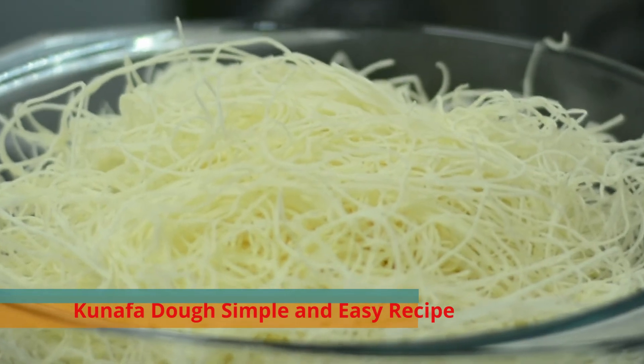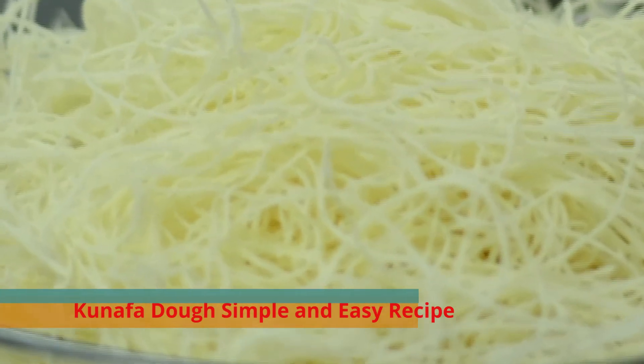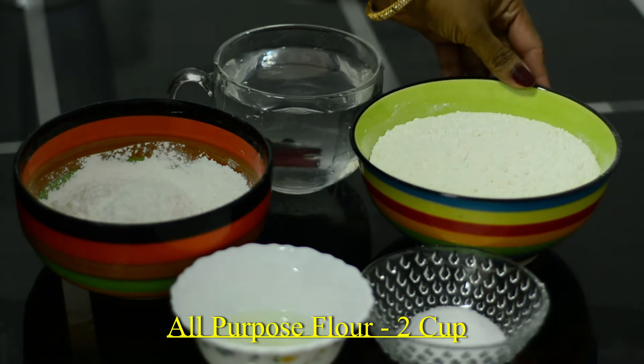Let's try this in the middle of the garden. The ingredients are: 2 all-purpose flour,